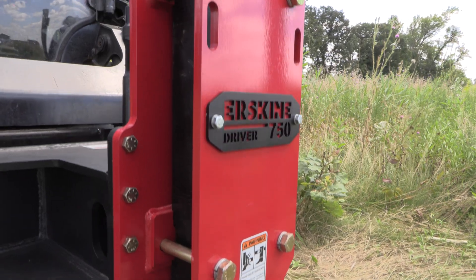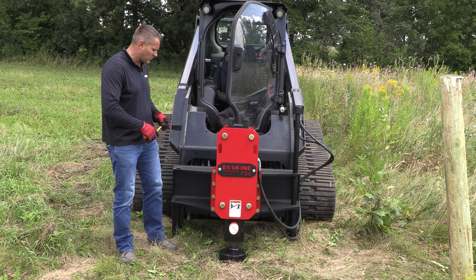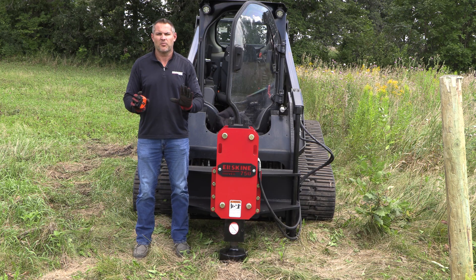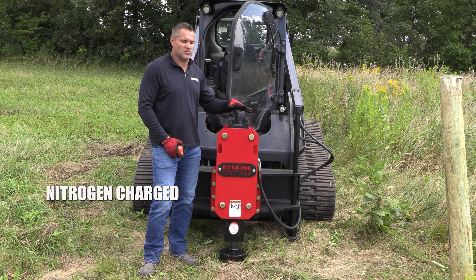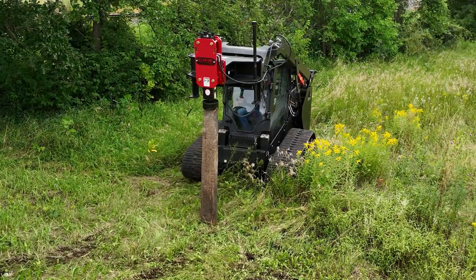The heavily built frame here sticks out front so you have high visibility when you're looking at driving posts. It sticks out about 24 inches out directly from the quick attach plate, so you have that direct vision right down into the post as you're driving to the ground so you can keep it plumb and straight. This breaker is a nitrogen charge breaker, so it's got nitrogen in here to give it a little bit of a boost when the piston comes back into the cylinder.